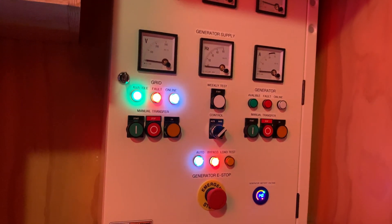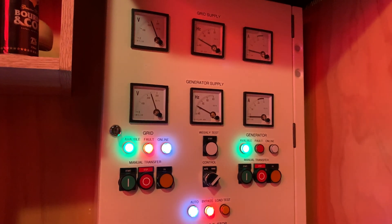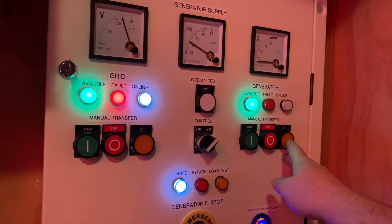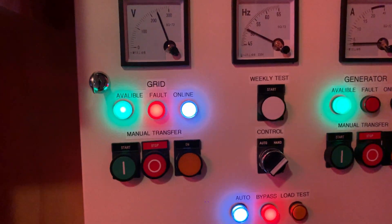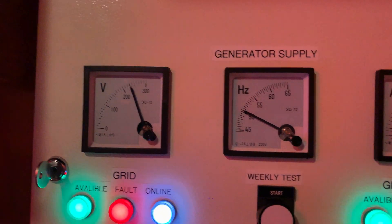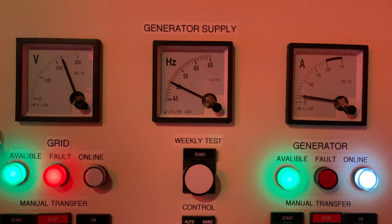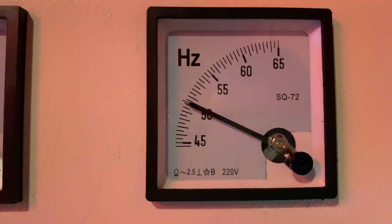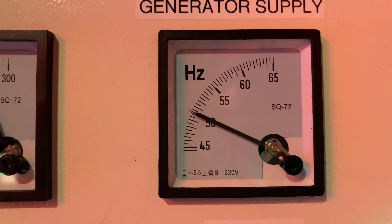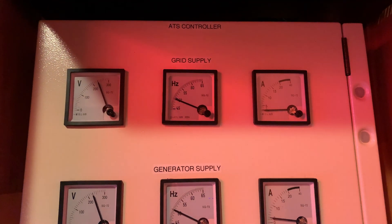This is the first test since I've reprogrammed it. Everything seems to be holding stable. Now we will transfer to the generator once the grid is stabilized a little bit. Looks like the voltage is stabilized, so we'll do a transfer. And there we go. You can see once the generator has load on it, the hertz go down to about 50. But when there's no load on the generator it's a little bit high — runs at about 52 hertz. Not a biggie, but just something I observe.